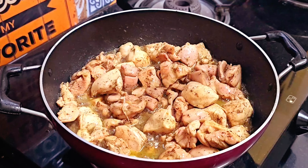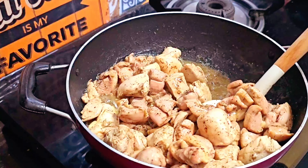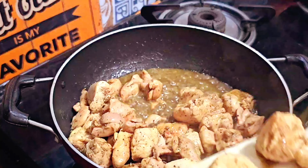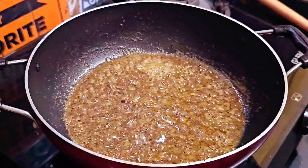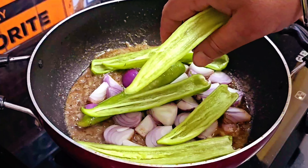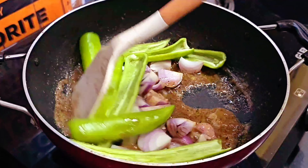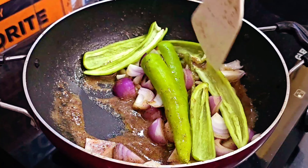Chicken को 5-6 मिनट तक अच्छे से sauté कर लिया है और यह around 85% तक पक चुके हैं, अब इन्हें एक अलग plate में निकाल लेंगे। अब इसी तेल में प्याज़ डालेंगे और साथ ही जो हमने हरी मिर्च de-seed करके रखी थी वो डाल देंगे, और थोड़ी देर तक sauté करेंगे। प्याज़ में कड़क बिलकुल नहीं लाना है — बस थोड़ा सा soft करना है क्योंकि इसके बाद हमें इसे मिक्सी में grind करके पेस्ट तैयार करना है।